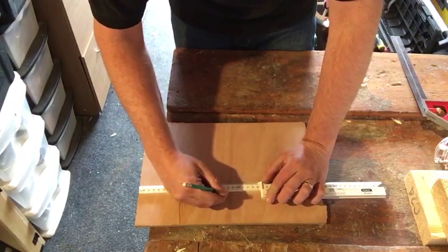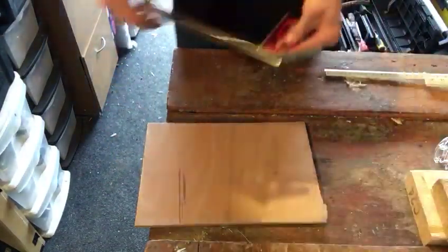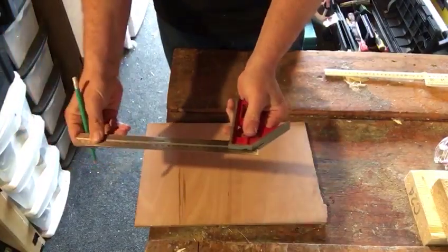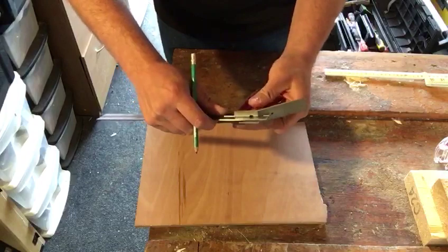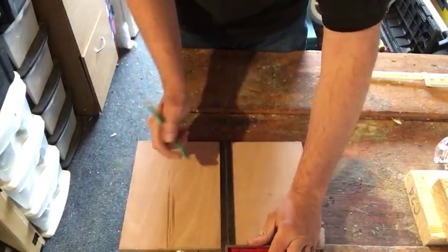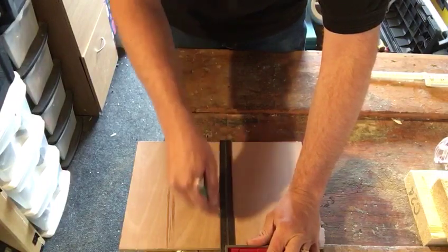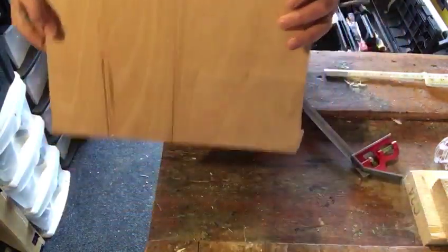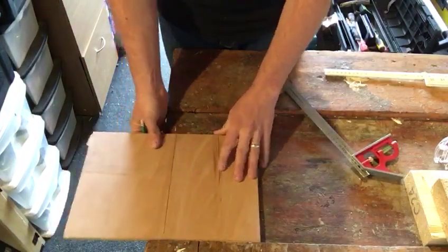I'll get my combination square — combination squares slide up and down. I'll put that on there nice and tight along the edge and square along there for a nice clean line. Now I'm going to rip that down with my panel saw.